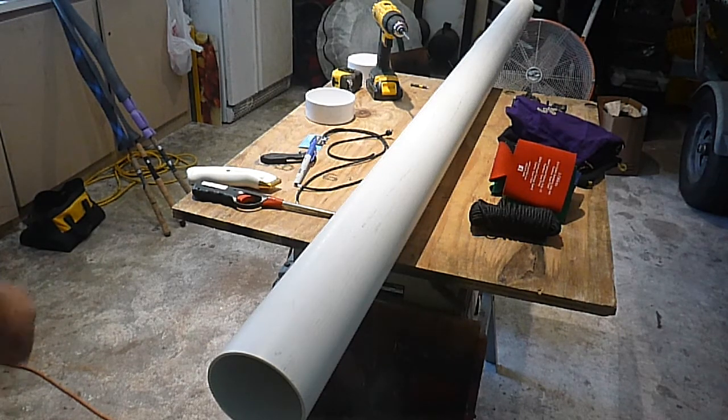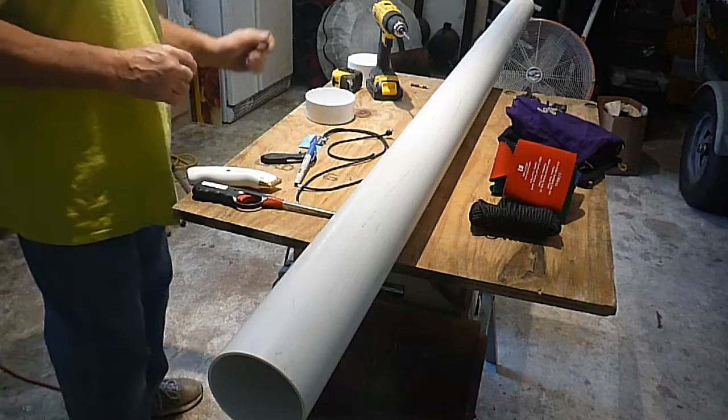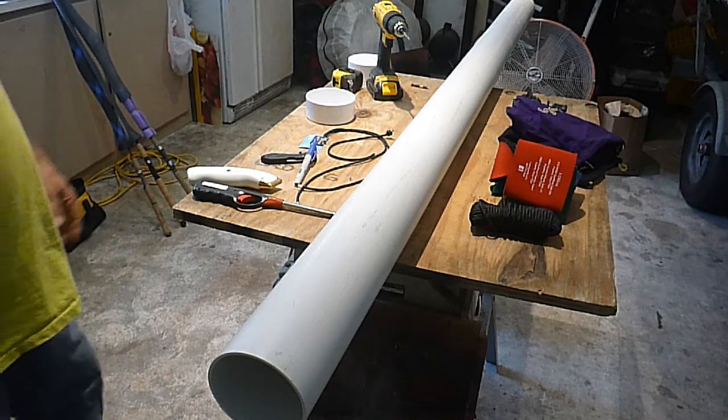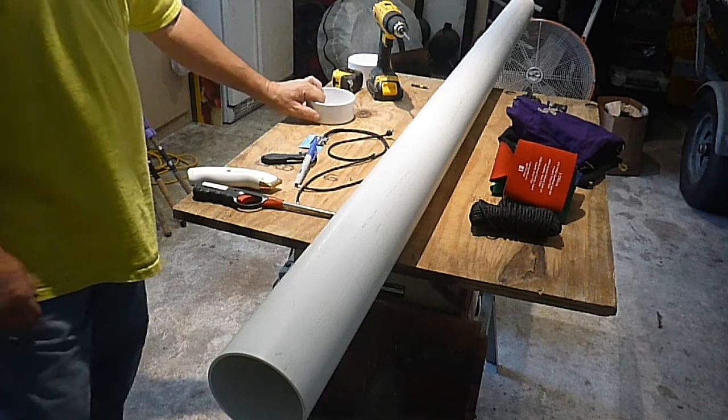I need to make a replacement rod carrying tube for my fishing pole. The other one got in such bad shape — kind of nasty and started smelling like fish after all the years.